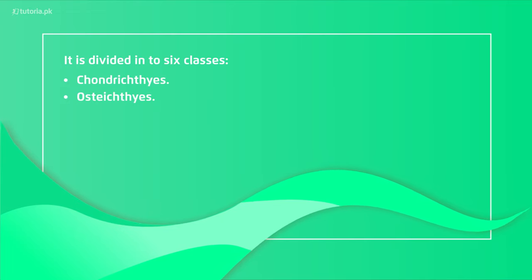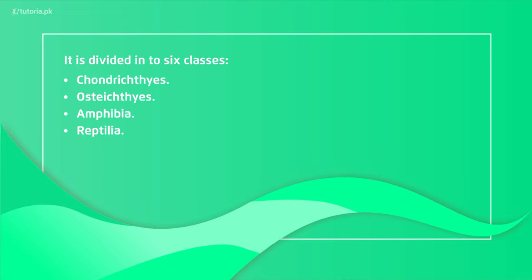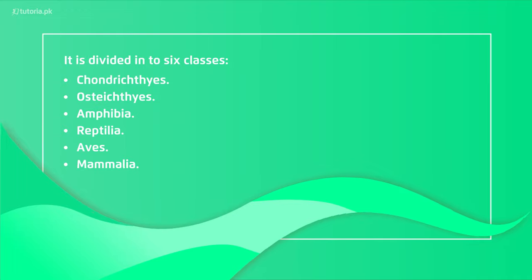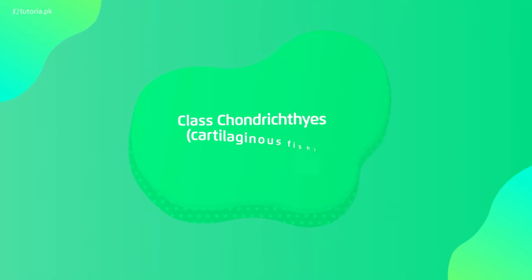The six classes are: Chondrichthyes, Osteichthyes, Amphibia, Reptilia, Aves (which are birds), and finally Mammalia. Let's talk about the class Chondrichthyes, which we call cartilaginous fishes.